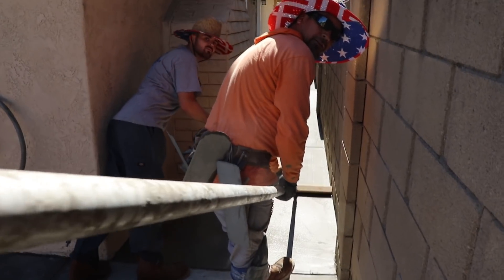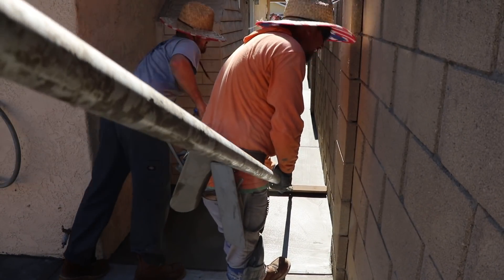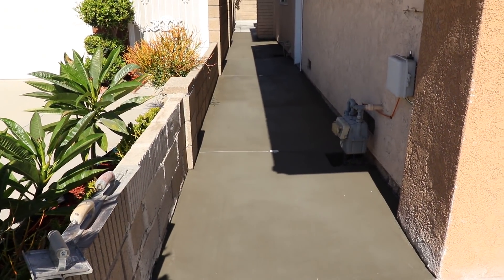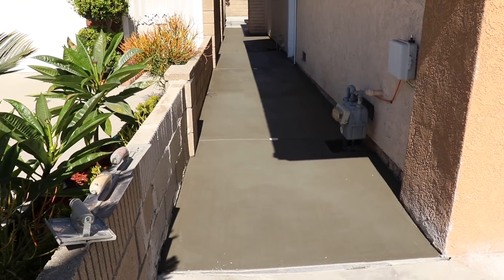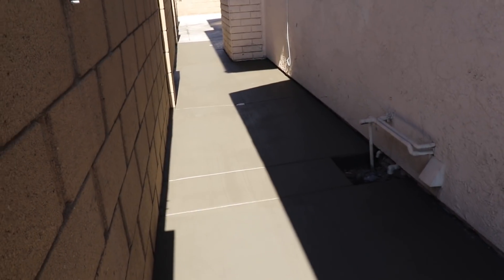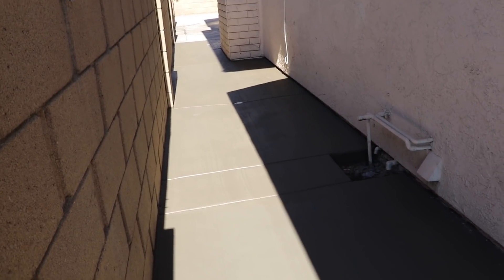Wow, the bull float almost knocked the camera down right there — that was close. That has happened more than once. That's why I recommend getting the damage warranty if you're going to be doing this.